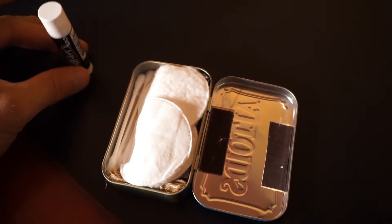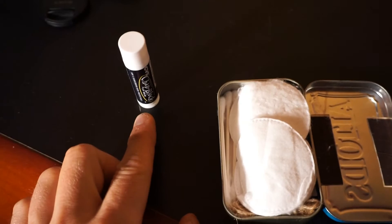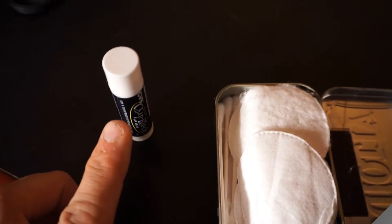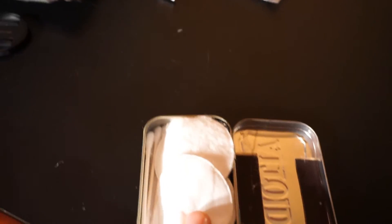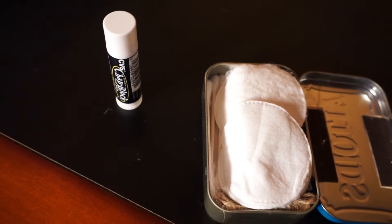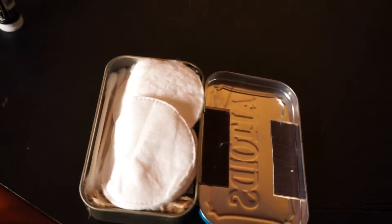First I have some chapstick — basically to replace the idea of petroleum jelly. These are petroleum-based products, and there are a number of reasons why this is useful. It provides an additional ignition source — I can use it to smear over pads or cotton balls to create a slightly weatherproof tinder. A little stick of chapstick seemed to make sense.